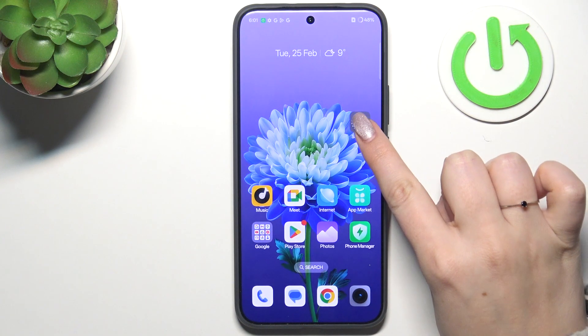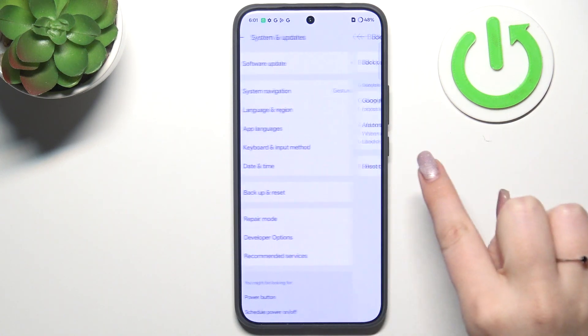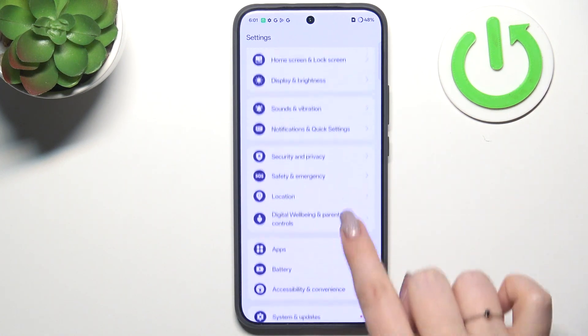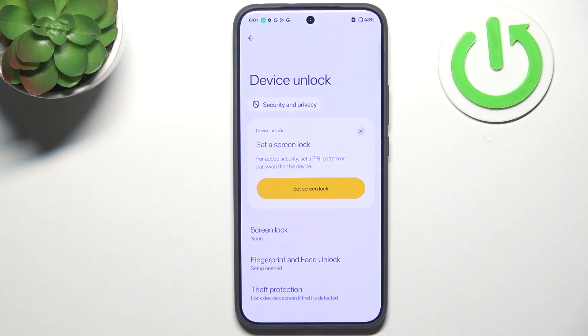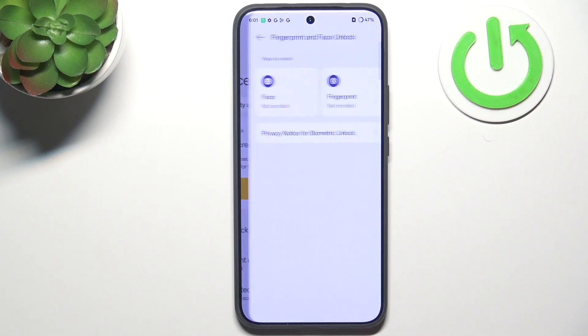Let's start by opening the Settings. Here we have to scroll and find Security and Privacy, then tap on Device Unlock and choose Fingerprint and Face Unlock.